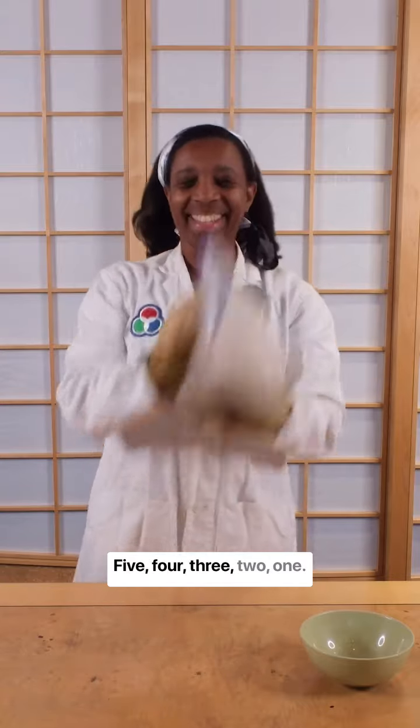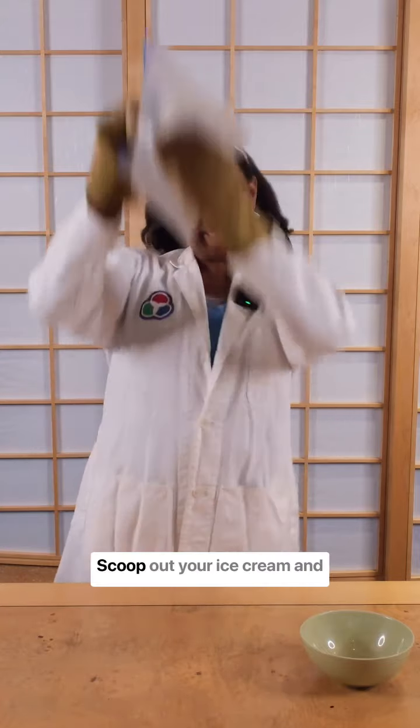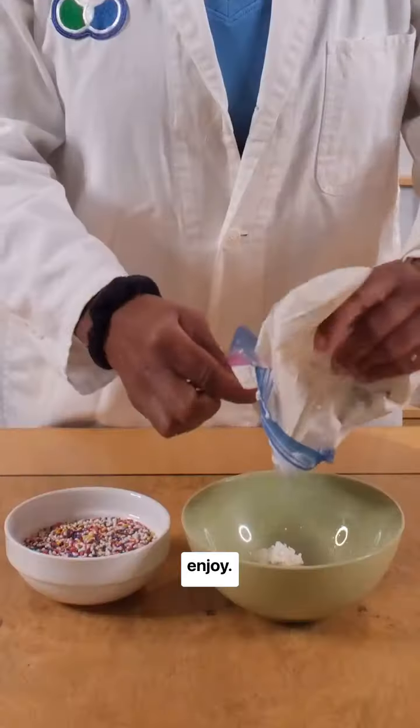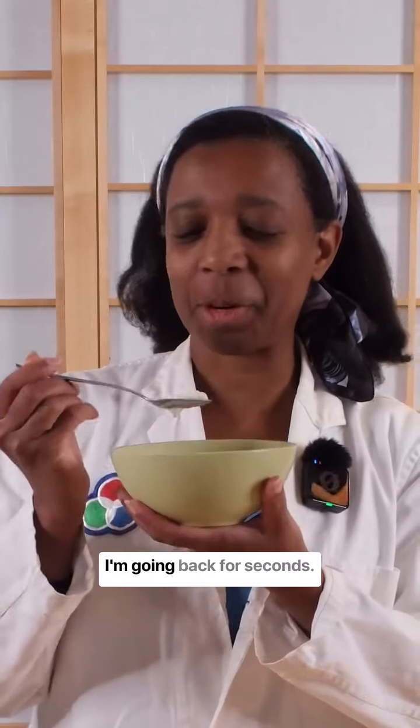Five, four, three, two, one. Ice cream! Woo! Scoop out your ice cream and enjoy. That's some delicious looking ice cream. I'm going back for seconds.